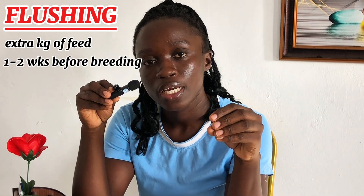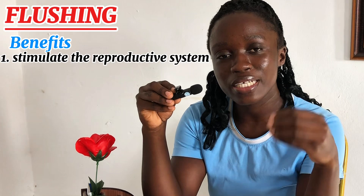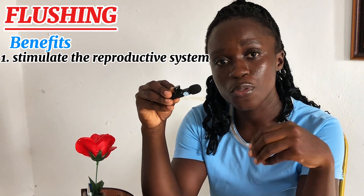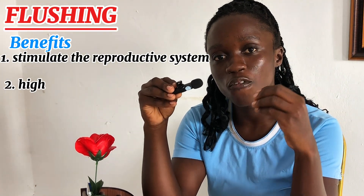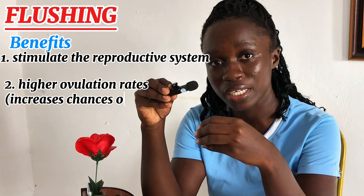Now let's move to the highlight of today's session, which is flushing or flush feeding. What is flushing or flush feeding? Flushing in sows or flush feeding is a feeding strategy where sows that are getting ready to be crossed are given extra kilograms of feed about 1 to 2 weeks before breeding. The benefit of giving this extra feed is that flushing will stimulate the reproductive system of the sow, releasing hormones for ovulation. Releasing more hormones for ovulation will lead to higher ovulation rates, which increases the chances of pregnancy or conception. Flushing will also increase the number of eggs released during ovulation, meaning we are going to have larger litters.